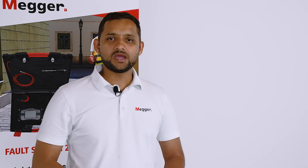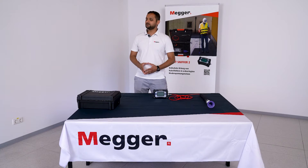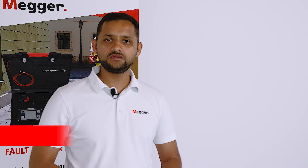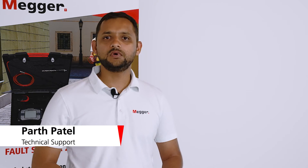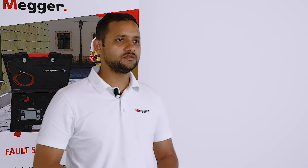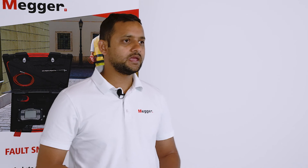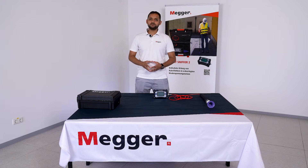The Fault Sniffer tube by MEGA is an innovative tool for finding cable faults in low voltage networks. It does not require disconnecting consumers or removing fuses from houses. The device detects cable faults by measuring gas levels, often caused by burned insulation in T-branch joints. It can also differentiate between natural gases and burned insulation gases.